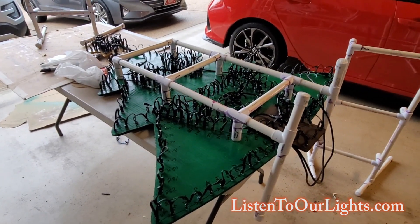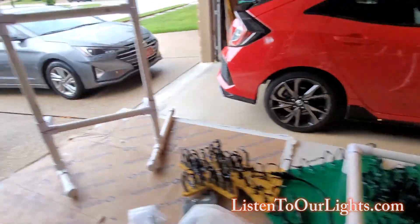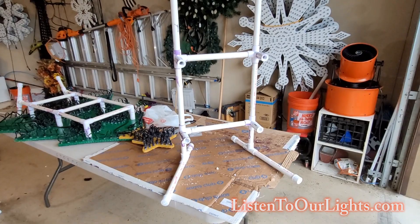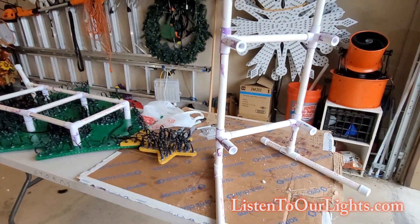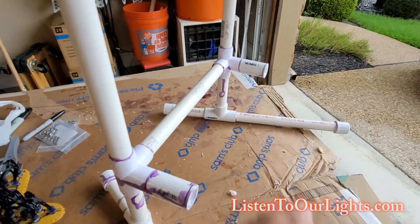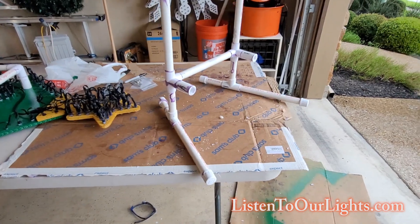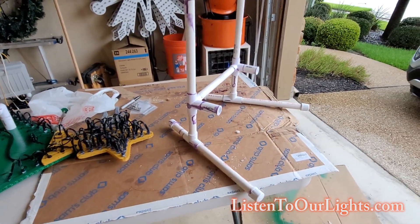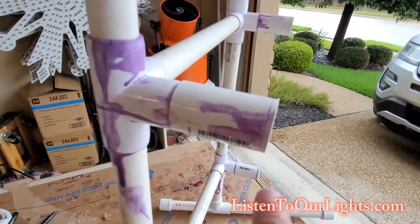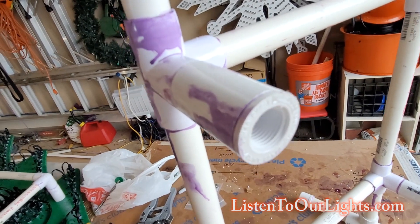So I built this exoskeleton — it's just three-quarter inch PVC. At the bottom, everything is glued together except for this joint and that joint, so that I can twist the feet around. They tend to lean forward, so I made the feet longer in the front.